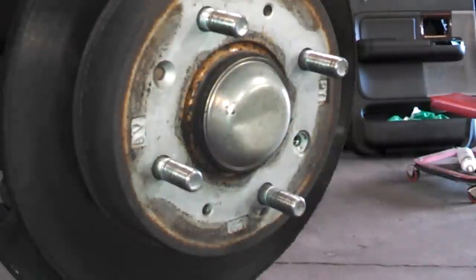I'll post a link on removing Phillips screws from stubborn drums and rotors like this, but this one came off without issue.